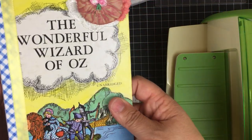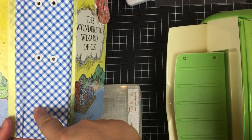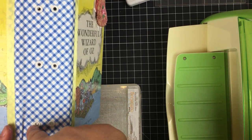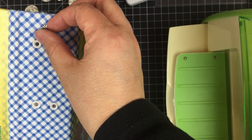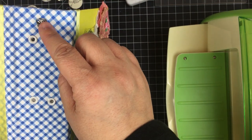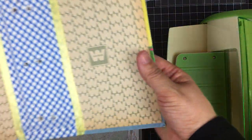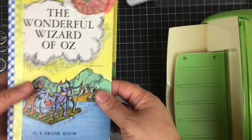I also punched the holes for my signatures, put in some eyelets, and punched a hole and put in a ring so that I have somewhere to hang my charms from. That is what I have so far — I haven't done much else but I'm pretty happy with the way the journal is looking.